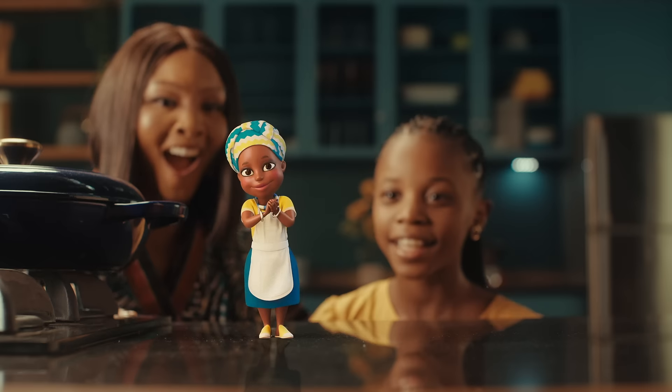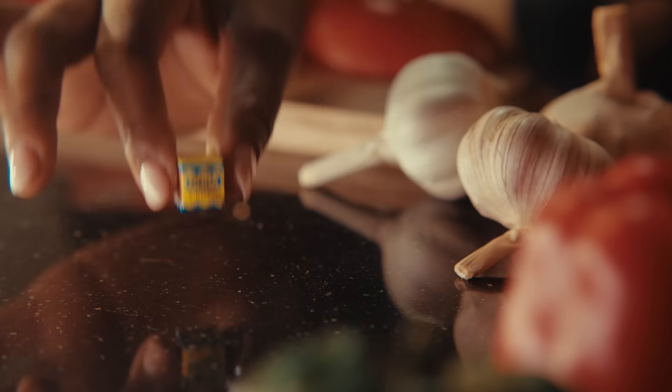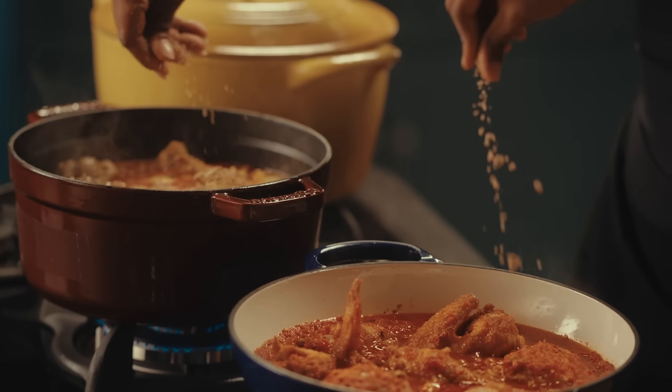Onga, Onga, Onga, it's the greatest for me. Onga makes your cooking fun.